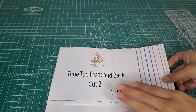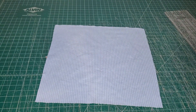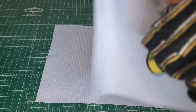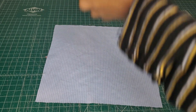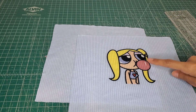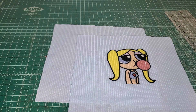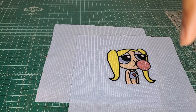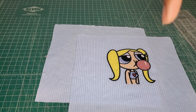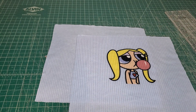I already have everything cut out — we just need two of this front and back, same thing. Here are my pieces, and a super cute bubbles panel. If you want to learn how to make a panel, I do have a video. I'll try to link it up here — there's a little 'i' you can click on and it'll take you to the video.